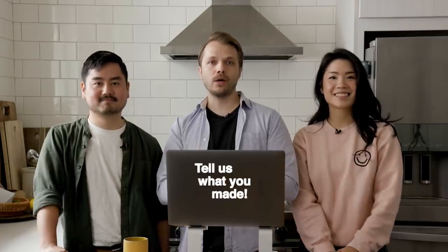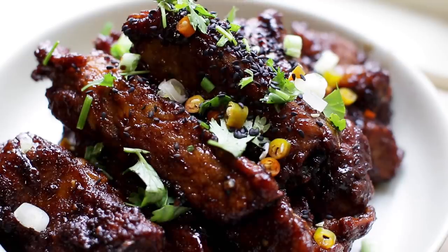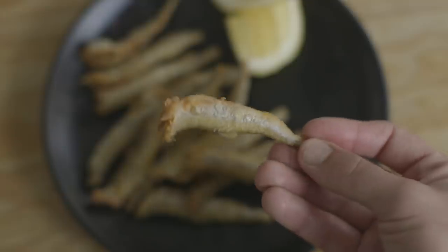Welcome to Tell Us What You Made, the show where we each make one dish with a common ingredient or theme, and then get together, discuss what we made, and see if we learned anything. In this episode, Inka, Sean, and I all made dishes using whole fish.